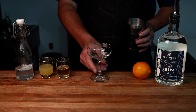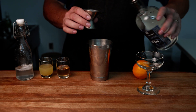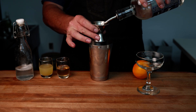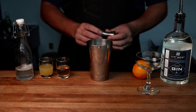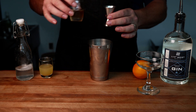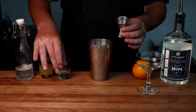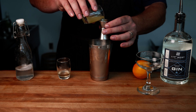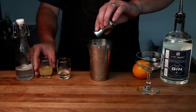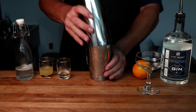Fill up the shaker with ice, then we're going to put in an ounce and a half of gin, three quarter ounce of simple syrup, and just half an ounce of lemon juice. That's going to give us some nice citric acid, but since we're adding other acid to the champagne we don't want to overdo it. Give this a shake.